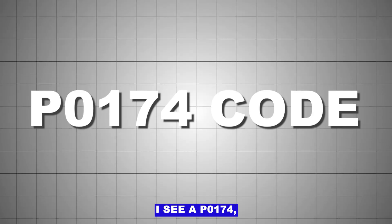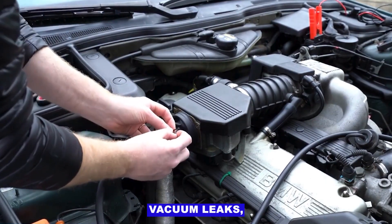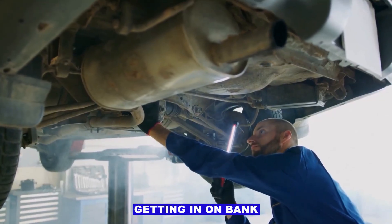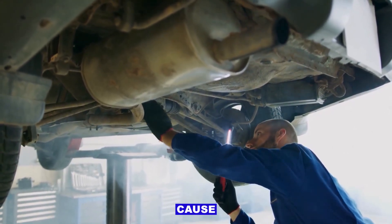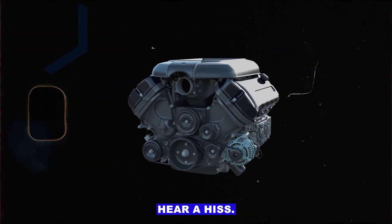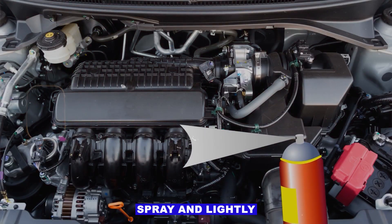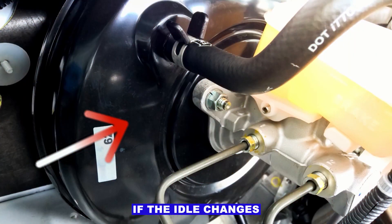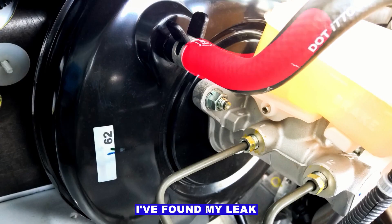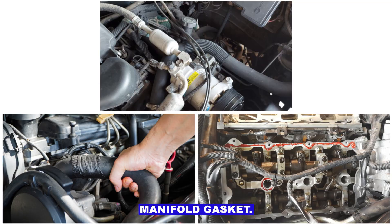When I see a P0174 there are a few main things I check. First thing: vacuum leaks. Unmetered air getting in on bank 2 is probably the number one cause. I'll start the engine and listen around the intake and hoses — sometimes you can hear a hiss if there's a leak. Then I'll grab some brake cleaner or carb spray and lightly spray around the intake manifold gasket, vacuum hoses, or PCV lines. If the idle changes when I spray a certain spot, I've found my leak. Could be a split hose, dry rotted elbow, or a cracked manifold gasket.